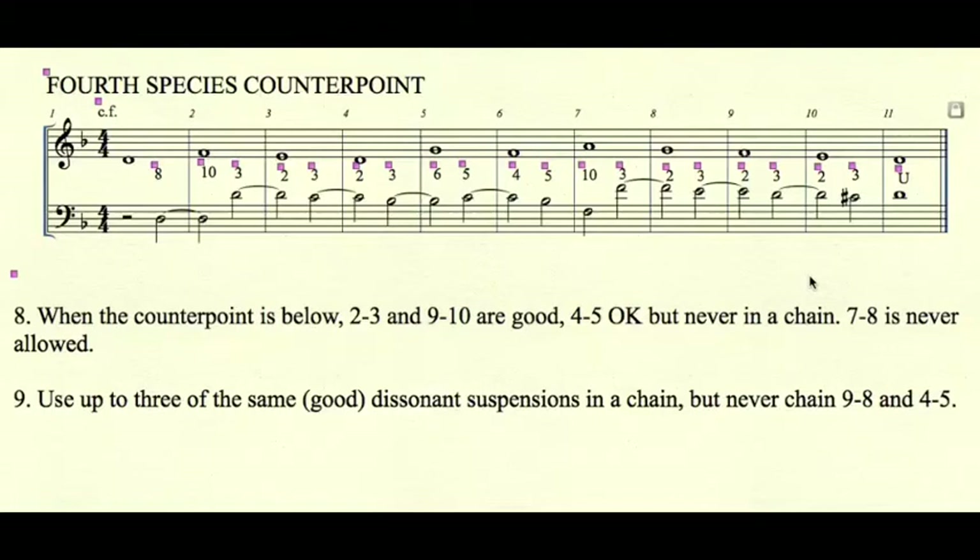Never use a 7-8 suspension. Rule number 9: you may use up to three of the same good dissonant suspensions in a chain, but never chain 9-8 and 4-5 — they must always appear one at a time.